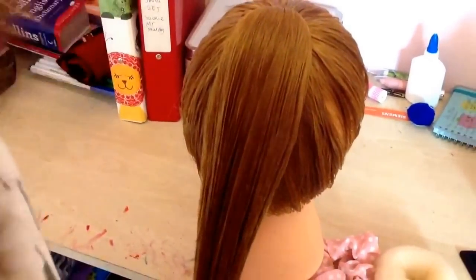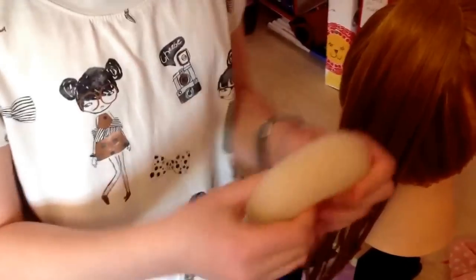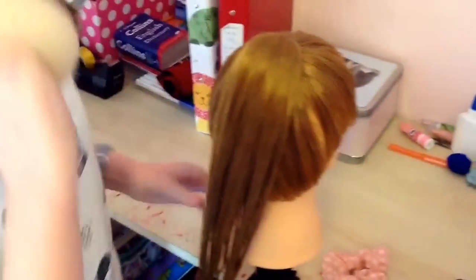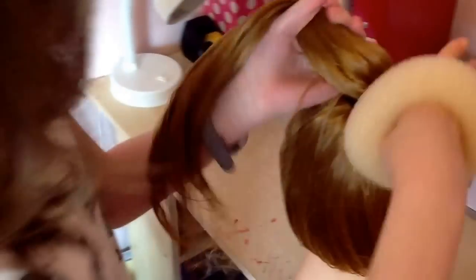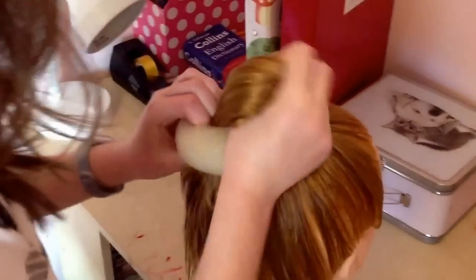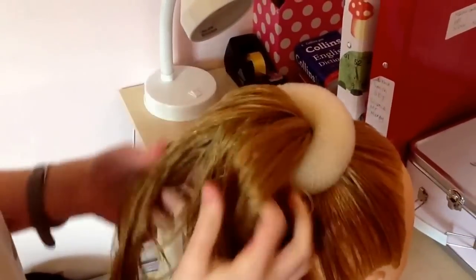Then you want to take a hair doughnut. Try and get one that matches the hair because if there are any gaps they won't be as noticeable. Take your hair doughnut and just slide it onto the ponytail, pull the hair through, and tighten it down.